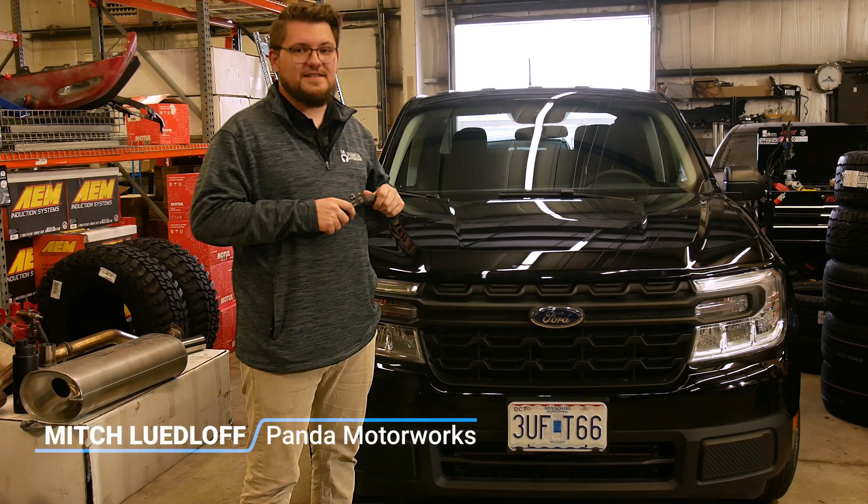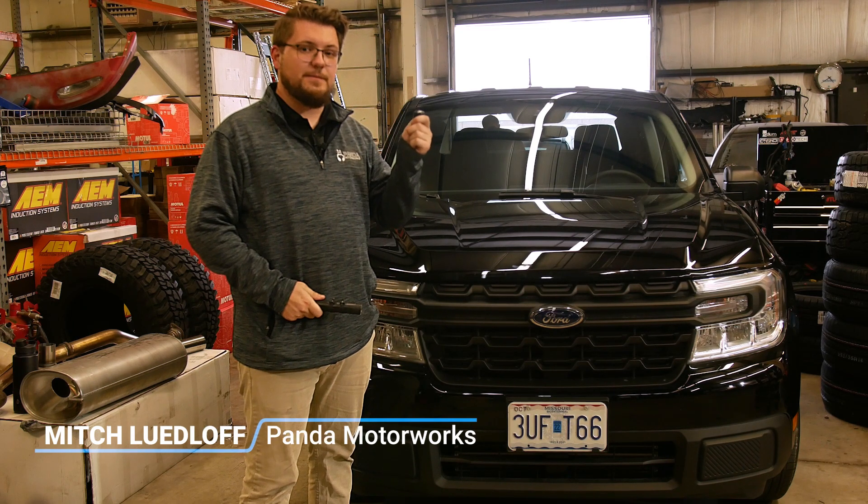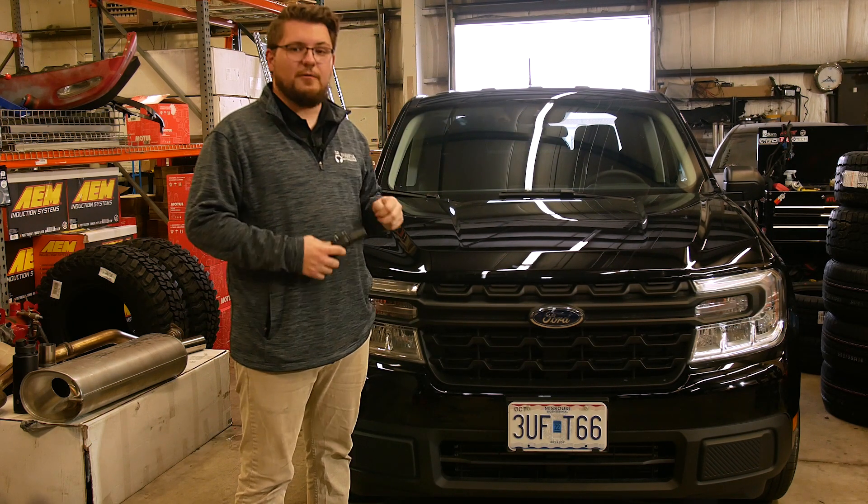What's going on everybody? Mitch from Panda Motorics here, and today we're going to be removing the factory recirc tube, installing our famous BPV delete kit on the Ford Maverick, and we're going to show you how it sounds.